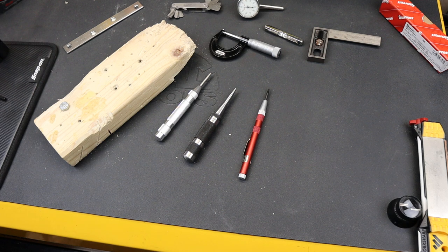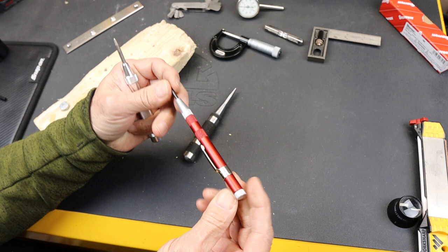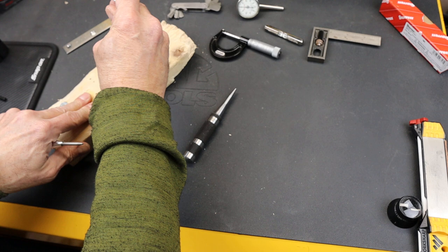Howdy folks, Doc here with Last Best Tool. A while ago I did a video where I highlighted a couple of the automatic center punches that I've got. This is a Bluepoint — probably rebranded, I don't know — but I always liked this. It really worked well. Nice, solid design.